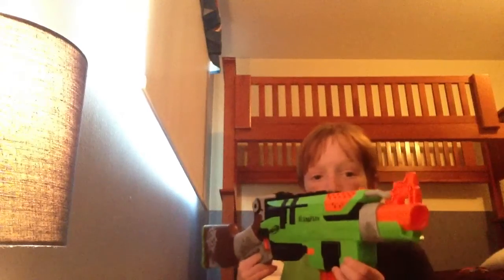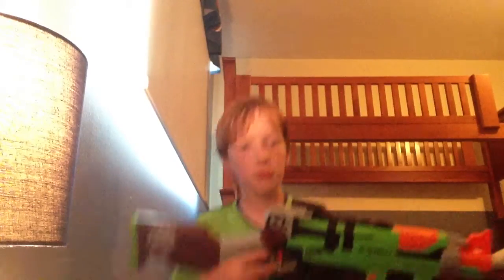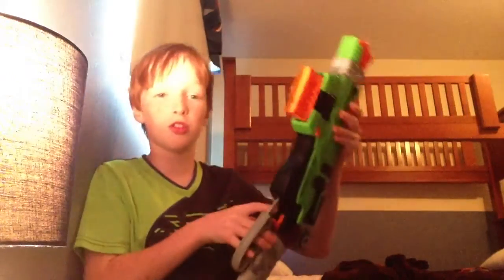Hey guys, this is a review on the Nerf Zombie Strike Sling Fire. Pause if you want to see the whole gun. It's a lever-action rifle, or as some people call it, a shotgun.